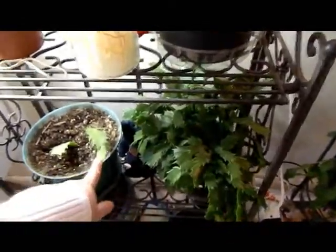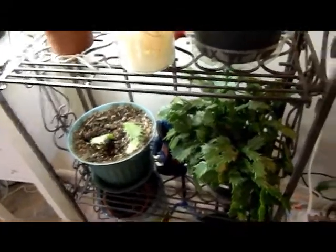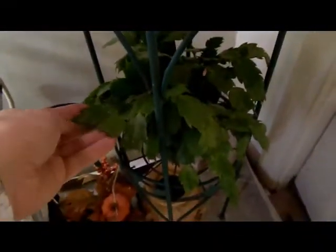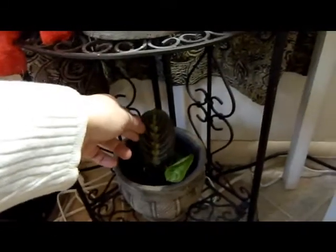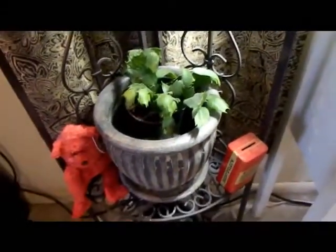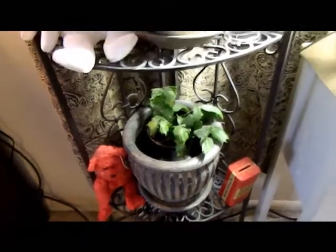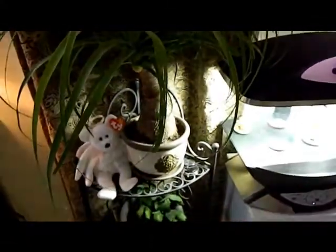I'm just starting out with these. I have a red Christmas cactus, an unknown color one that hasn't been thriving since I got it, and a pink one that did bloom. I also have a prayer plant — I love it; the leaves close up at night. And I've got a golden Christmas cactus I got this summer from Hertz Gardens that didn't bloom yet, but hopefully next year.